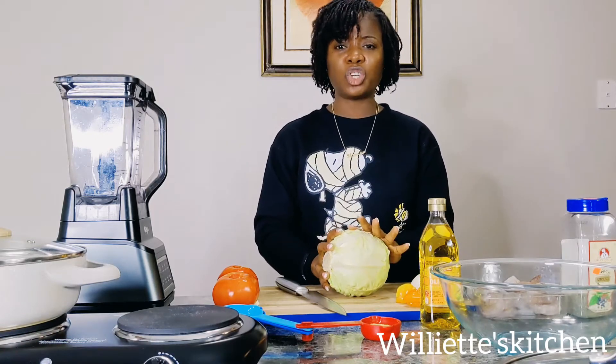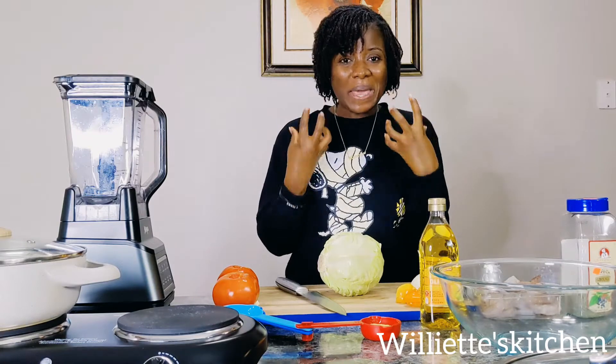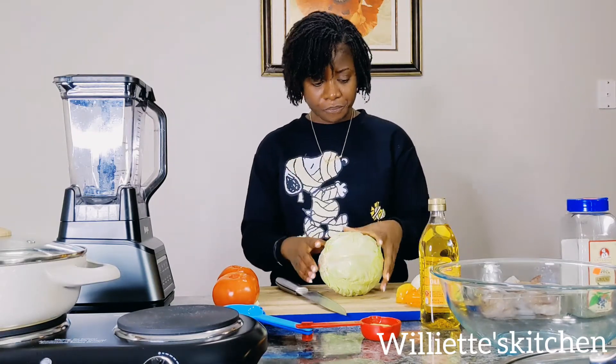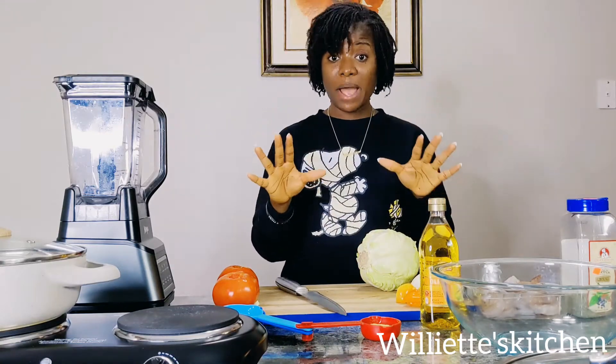Today I want to show you a new way to make cabbage — to make fried cabbage. First, I'll set things aside and show you all my ingredients.